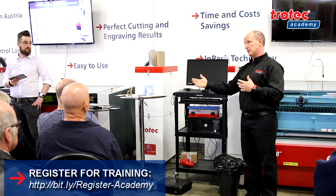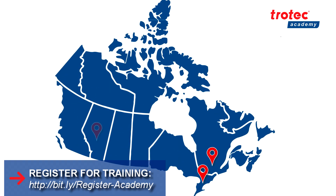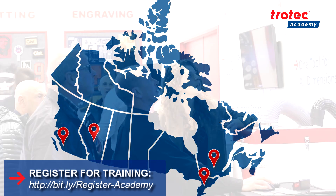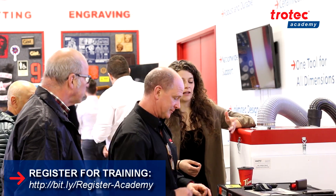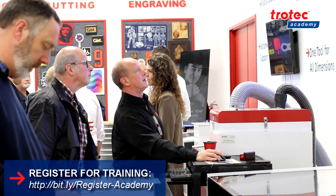The second way to train is through group workshops hosted at our Trotec locations in Vancouver, Calgary, Toronto and Montreal. Each user or group will have their own laser to work with and we'll endeavor to build a lesson plan based on the general needs of the group.